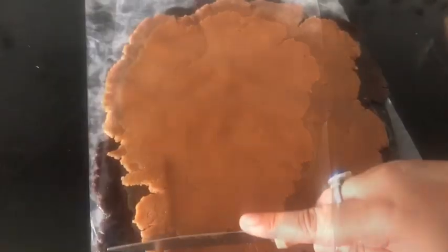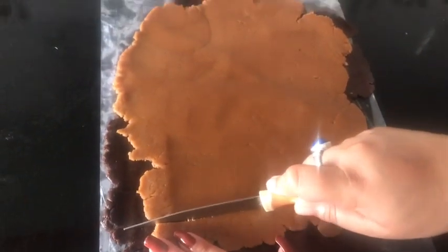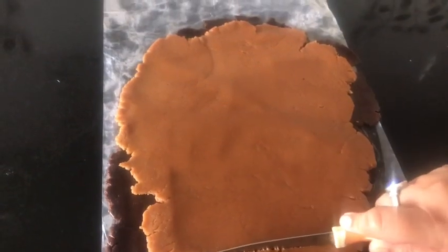Using a knife, I'm going to lift the plain dough and place it directly on top of my chocolate dough. While placing the second dough, make sure it covers the chocolate dough as much as possible. Now, using a knife, I'm going to cut the edges and give it a rectangle shape — this is really important for the rolling part.